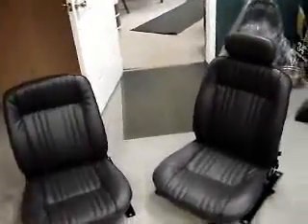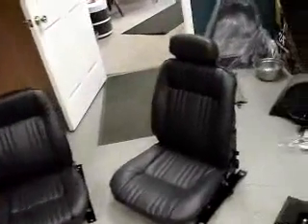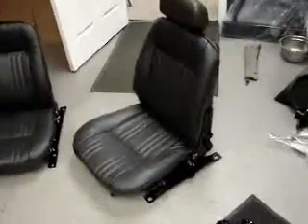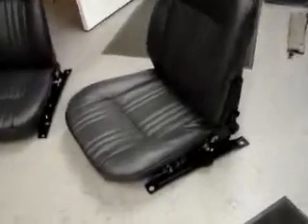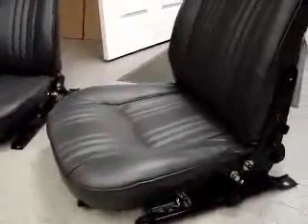Now we're showing you some seats that have been reupholstered and done. I think the process has shown up on the website, but this is the completed product right here. You can see the sand-blasted brackets are all complete, and the upholstery has been placed on.